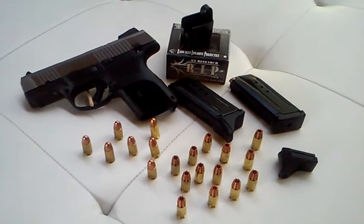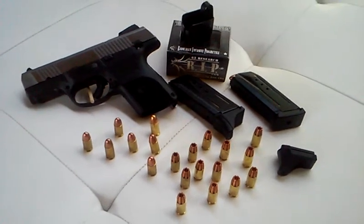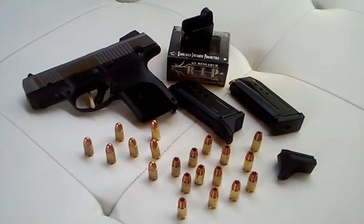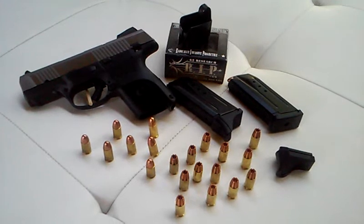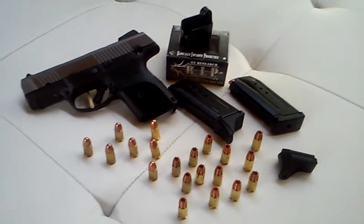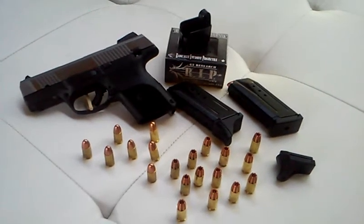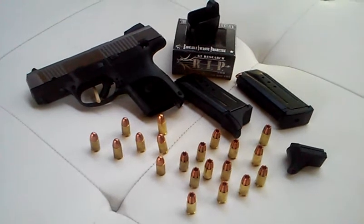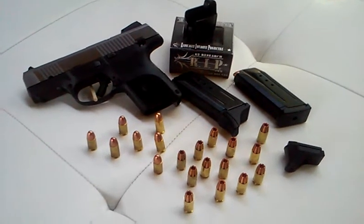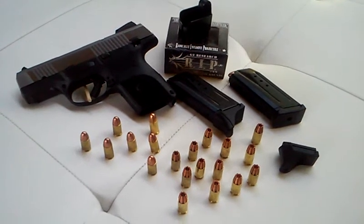For those who are concerned about printing — for those who don't know what printing means, it means that if you're trying to conceal it and you throw your shirt over it, you can still see your gun, typically the handle. But with a good inside-the-waistband holster, this is a very good concealment weapon.